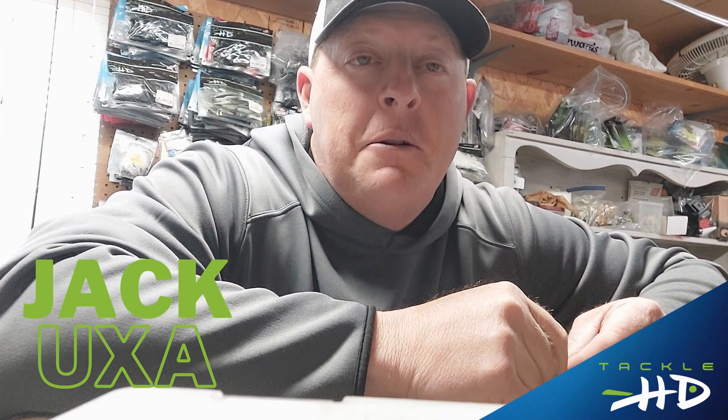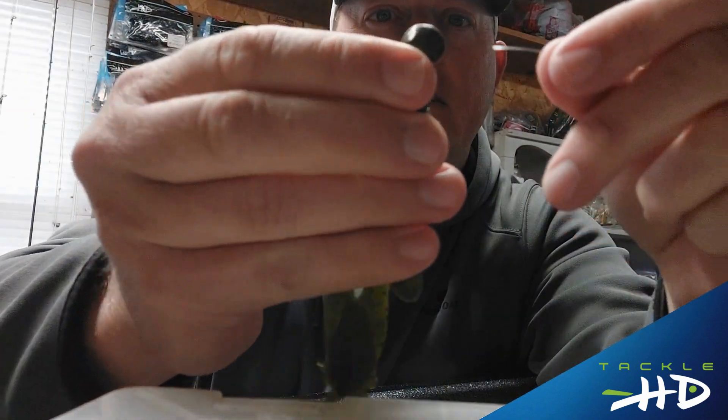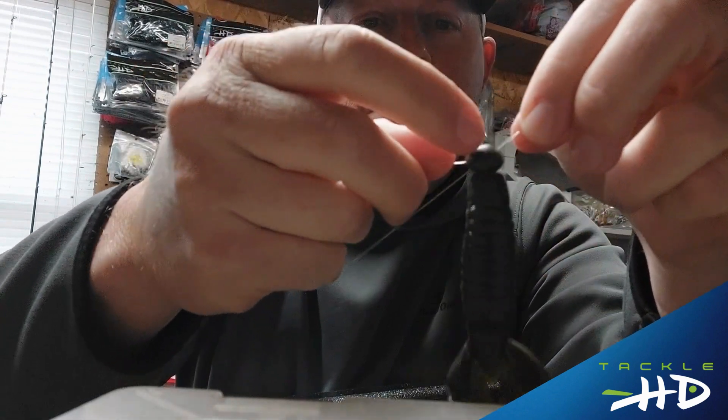Hello everyone, it's Jack Huxa here with Tackle HD, and today I'm going to be showing you a quick and easy knot called the polymer. What you do is you take your fishing line and the eye of the hook. You put the line through the eye, turn it around, and go back through in the opposite direction.